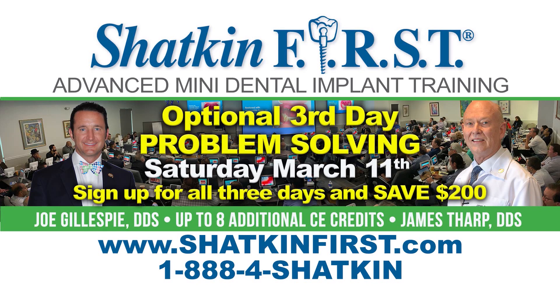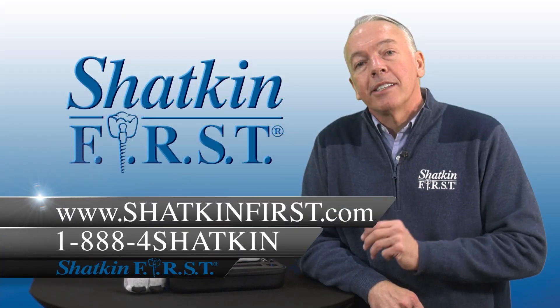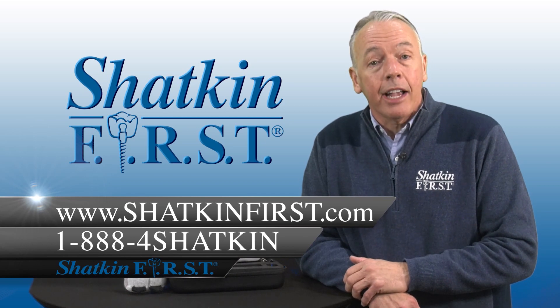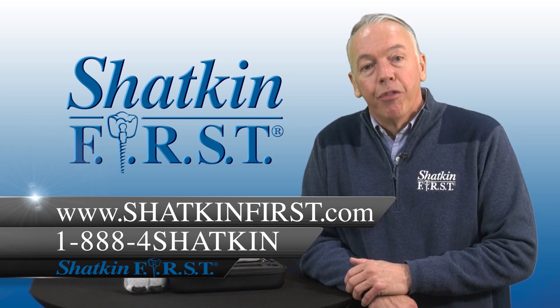Make it a point to come out for all three days. If you do, we'll save you $200 on your tuition. Talk to Kevin, Nick, or myself, or you can sign up online. Go to our website at ShackinFirst.com or call 1-888-4SHACKIN.